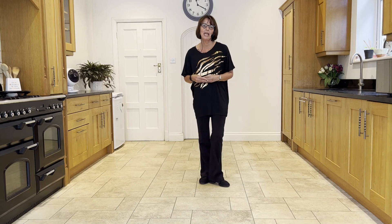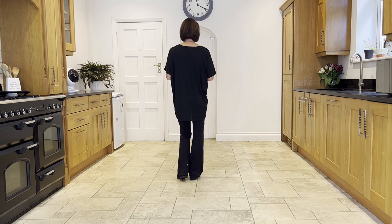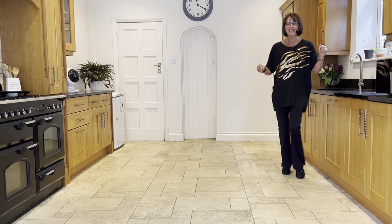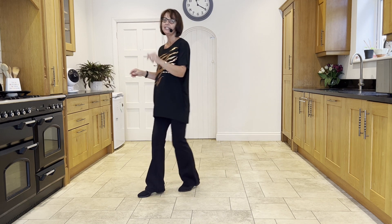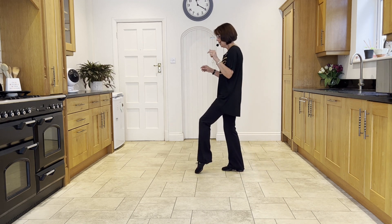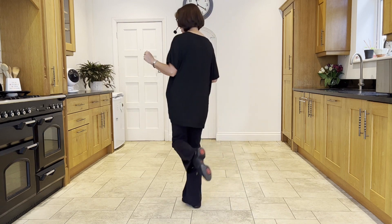I'll go over the routine with the counts for you. 5-6-7-8, 1-2-3-4, 5-6-7-8, 1-2-3-4, 5-6-7-8.